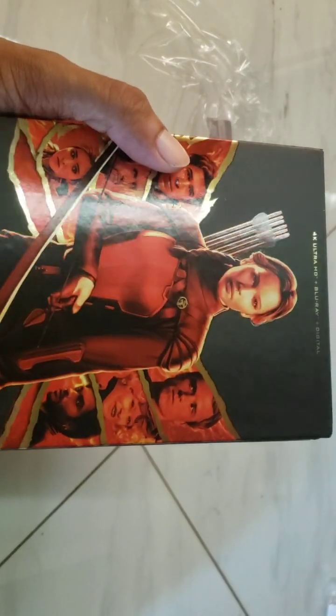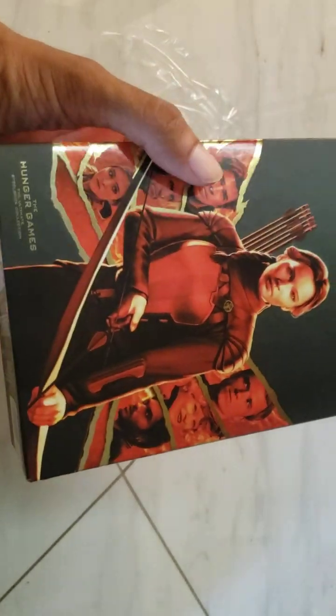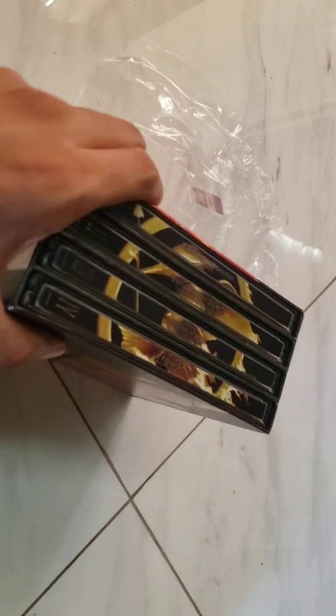We're going to take off this plastic and take a look inside. There's actually spot gloss on the entire artwork besides the background. The background is plain black, but the characters have this sort of gold wrap around each one. It extends to the back, and you can see it all kind of lines up to create this sort of logo design.